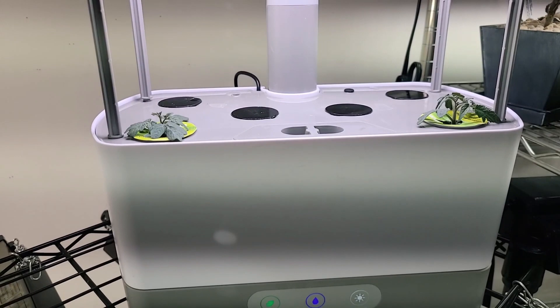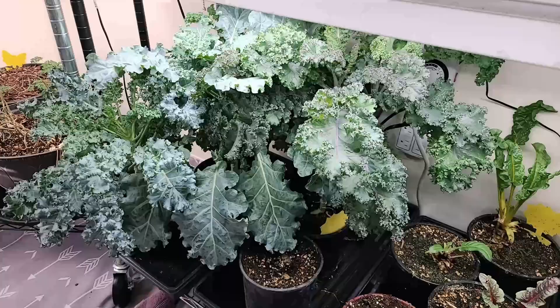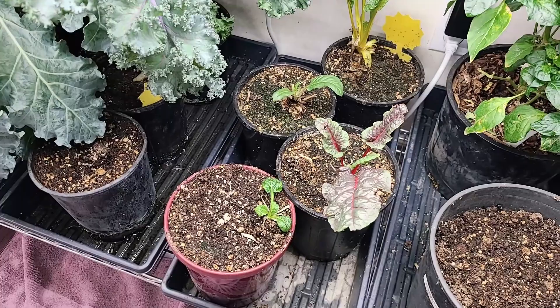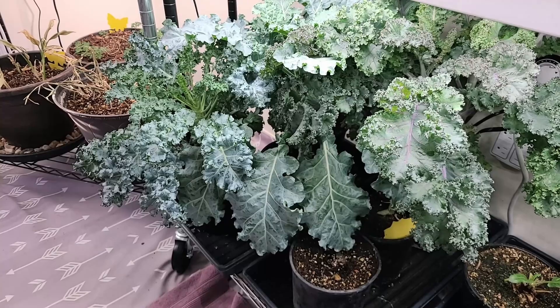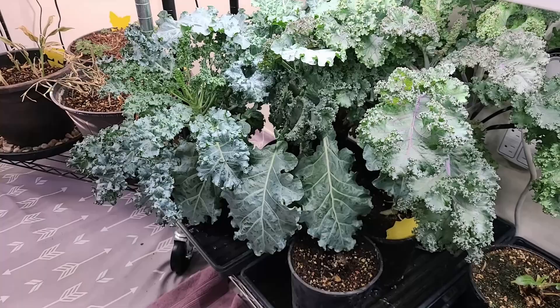Here's my chard and my kale. I've done a couple of harvests off of these. The chard and the chijimisai had thrips and whitefly, so I had to take some of the chijimisai out, and I've sprayed and removed a lot of the leaves off my chard. I pretty much have the aphid infestation under control, but we're watching and waiting because sometimes the aphids will just pop up. What I've done is find the aphid-infested leaves, pull them off, and then spray the rest of the plant with horticultural soap.